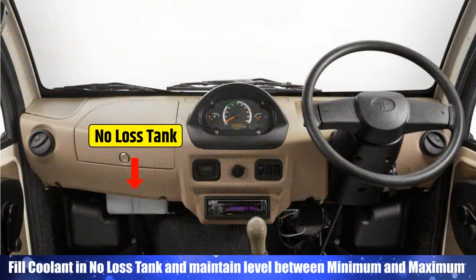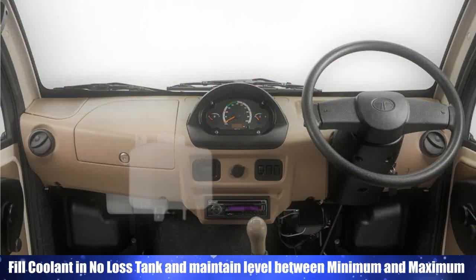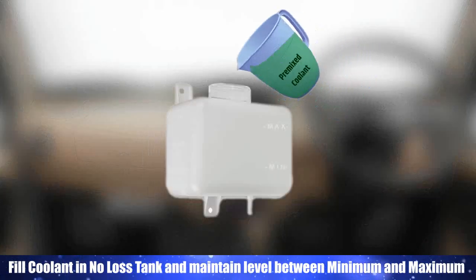Allow excess coolant to drain out and maintain the level between minimum and maximum. Fill coolant in the no-loss tank and maintain the level between minimum and maximum.